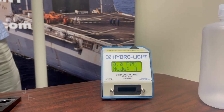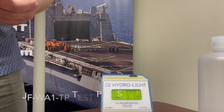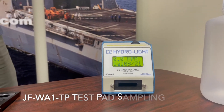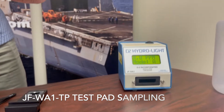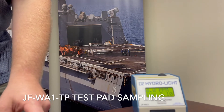You'll need a digital free water detector pad. This pad is going to allow you to pass a fuel sample through in order to determine how much free water is in that fuel. Open up the pad and very carefully remove it with tweezers, ensuring you don't ever touch the surface of the pad.